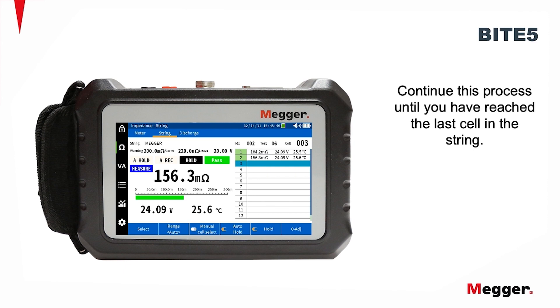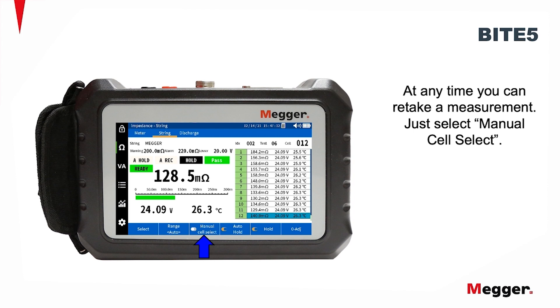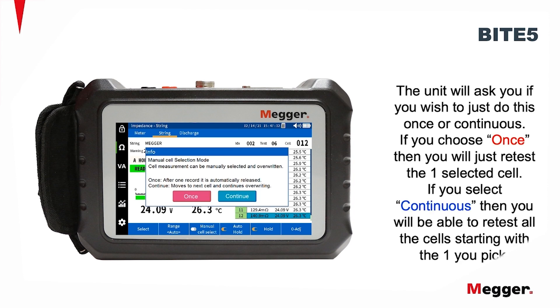Continue this process until you have reached the last cell on the string. At any time you can retake a measurement — just select Manual Cell Select. The unit will ask you if you wish to just do this once or continuous.